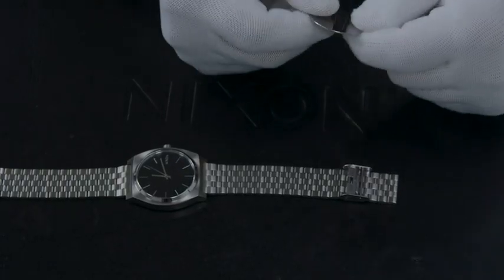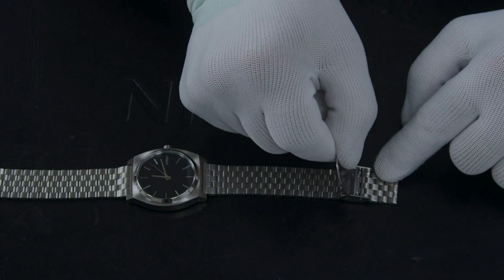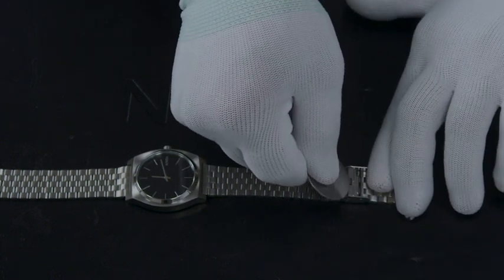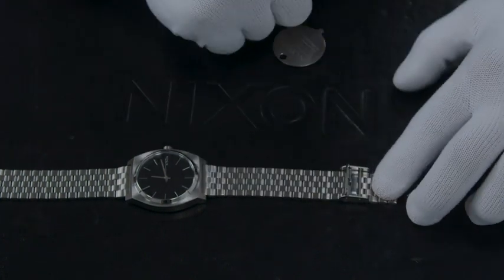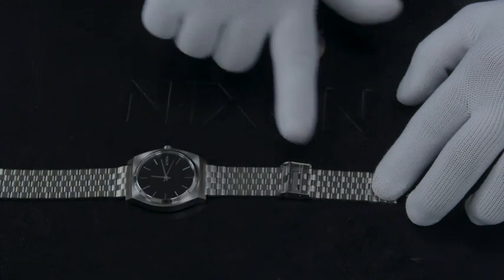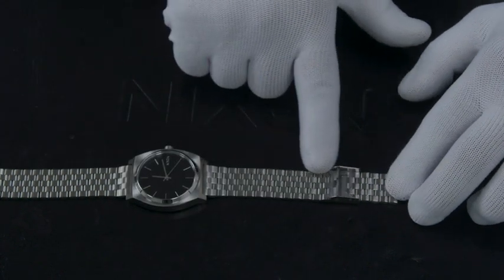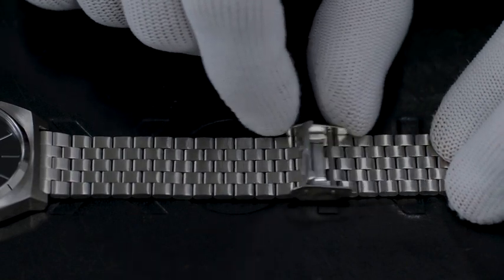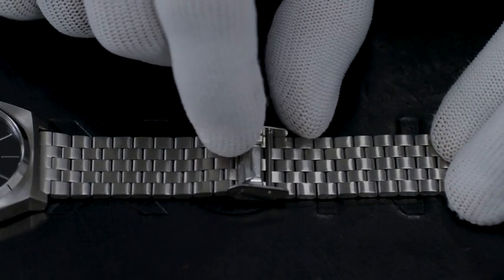Now we'll take the clasp tool, slide it in the window, and just pry up on it — it should open up the clasp. With this sliding clasp, we can slide it towards the case to make the band smaller or away from the case to make it larger. This watch was way too big for me, so I'm going to slide it towards the case and adjust it right here.